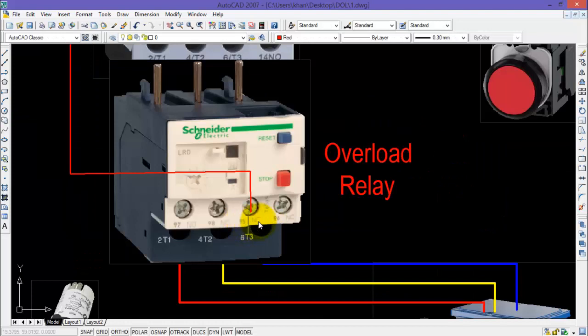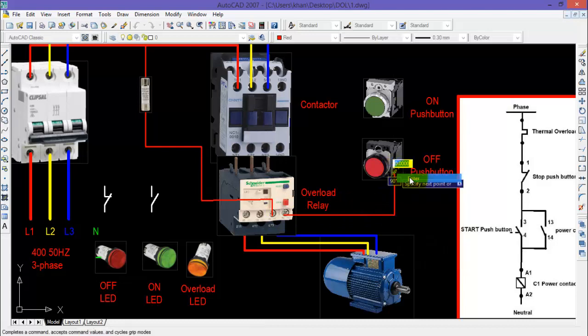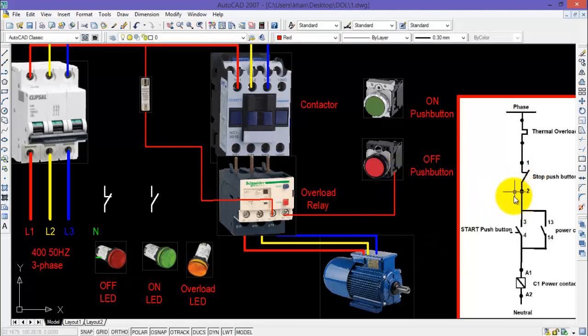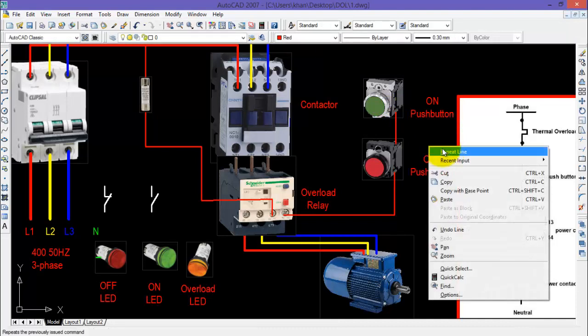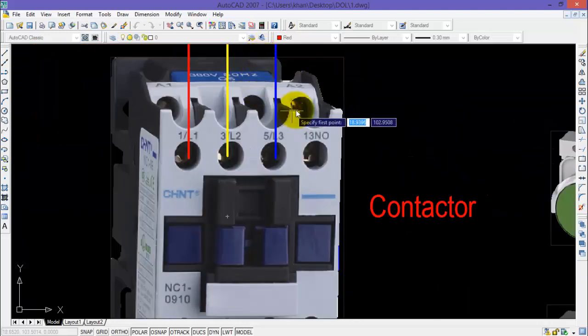The other terminal of the fuse will be connected with the normally closed contact of the overload relay, represented by 95 and 96. From the other terminal, connect the OFF push button. From the other side of the OFF push button, connect one side of the ON push button. These two push buttons will be connected in series with each other. The other terminal of the ON push button will be connected to one side of the coil of the contactor, represented by A1 and A2.